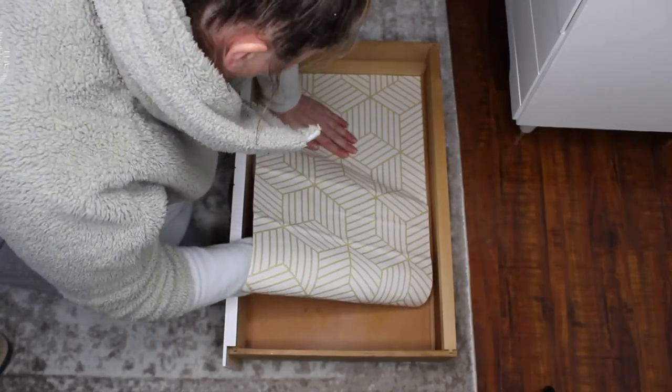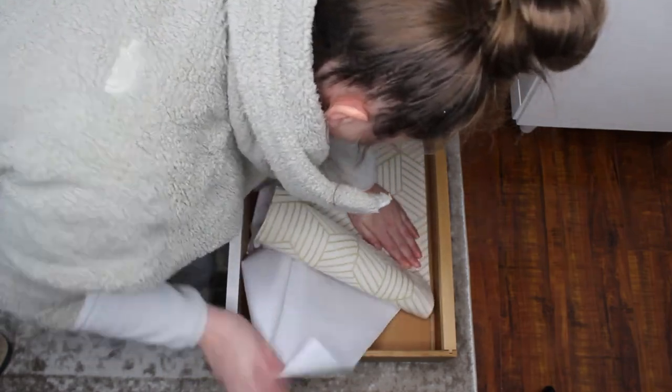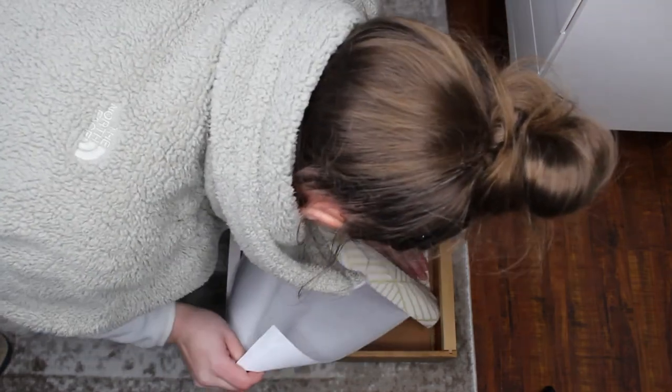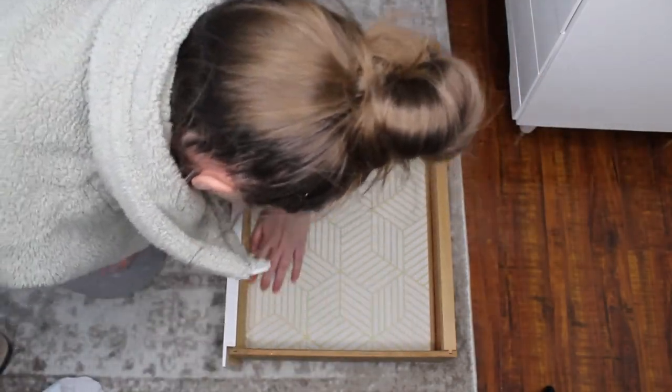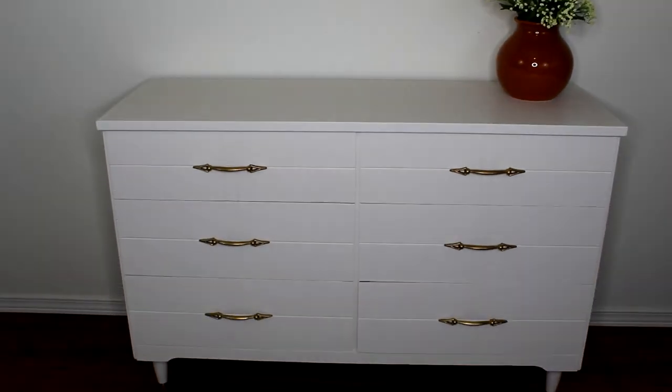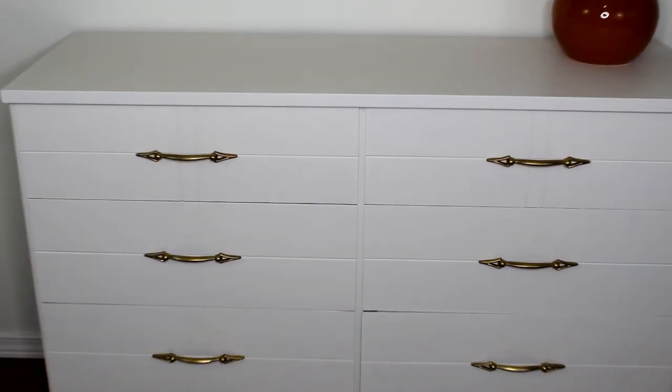Last up was to add this geometric peel and stick contact paper. The gold and white matched the outside of the dresser and it just really finished it off with a little more detail. And here is the completed look with all the hardware put back on.